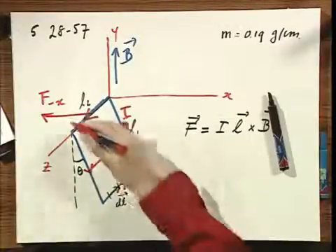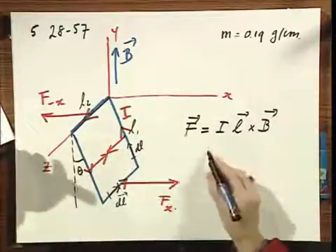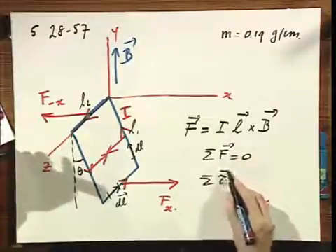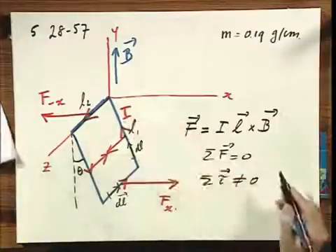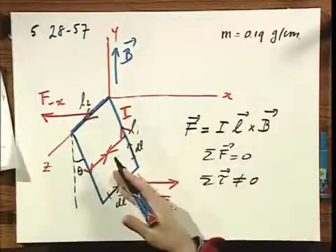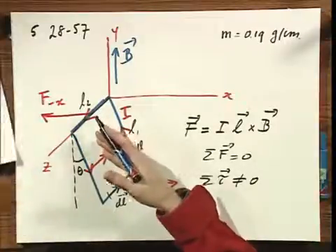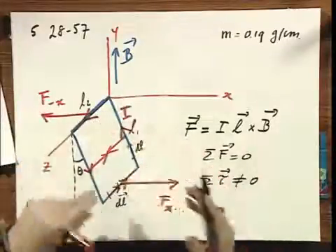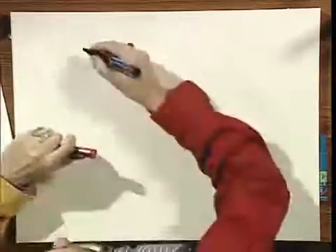The Fx and minus-Fx forces do cancel each other in terms of the net force being zero, but not in terms of the net torque being zero. So there is a net torque on the system, yet it is in equilibrium. The only way equilibrium holds is if there is another torque — this magnetic torque is counterclockwise, so there must be a clockwise torque to balance it.